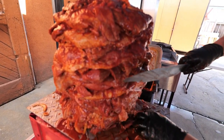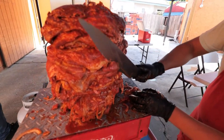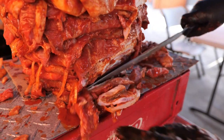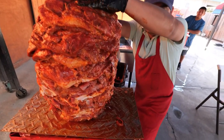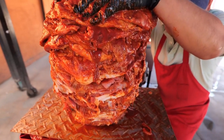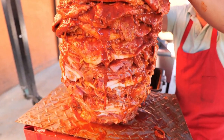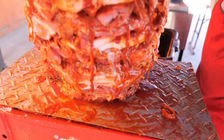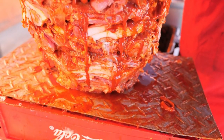It looks a little uneven now, but once he trims it, it's supposed to look very nice afterwards. Here comes the squeeze — splash zone! You see all that juice dripping down. He's pressing the meat down and all of the marination is flowing out like a river.